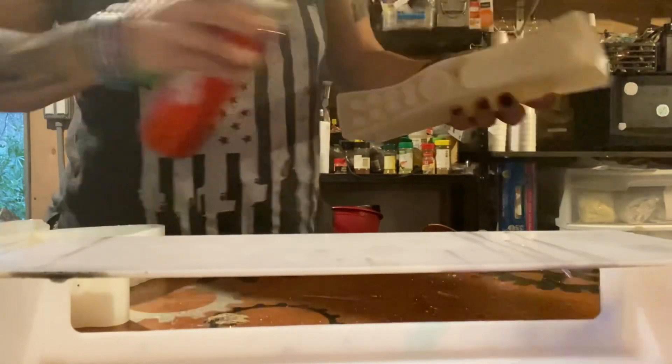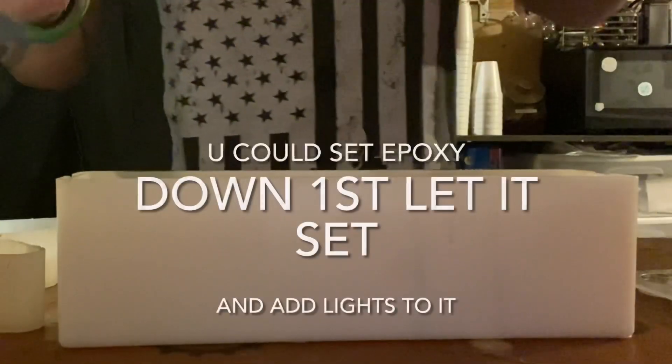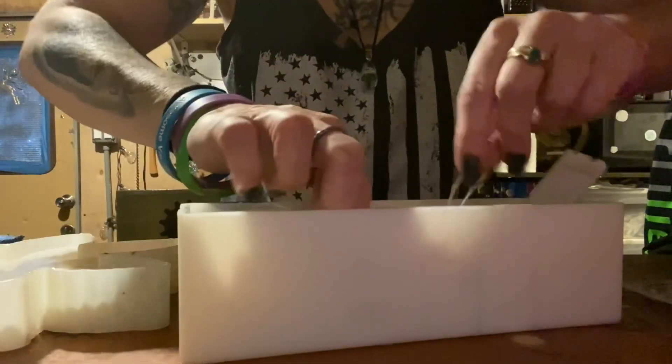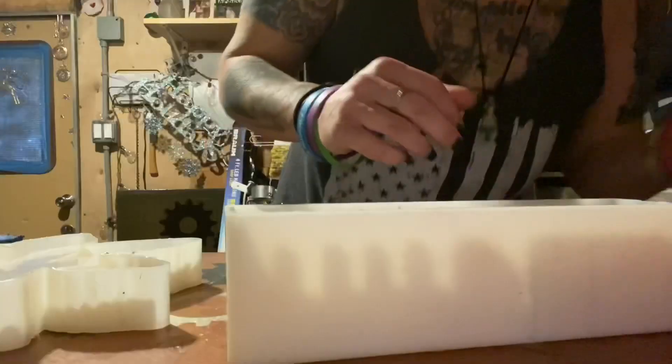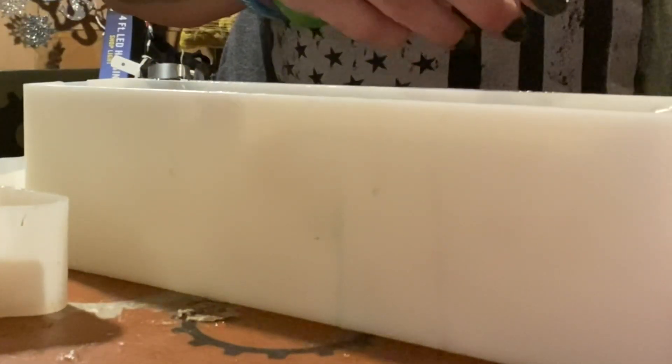Before you mix up your epoxy, spray the mold with some silicone release. Make your lights and make sure they're working. Then lay the lights in — I want to shove them pretty evenly throughout the whole mold. Once I have all the lights set in, I'm going to take some tape and cover up the end because if you don't, it can get sticky.